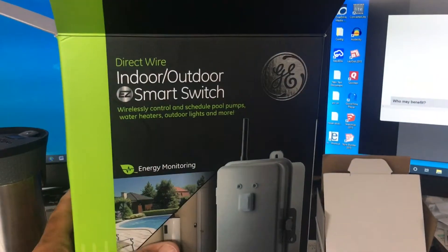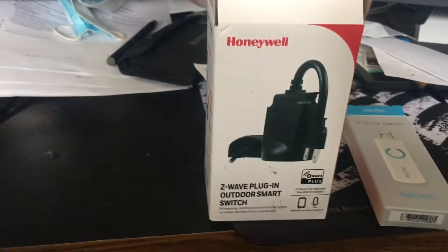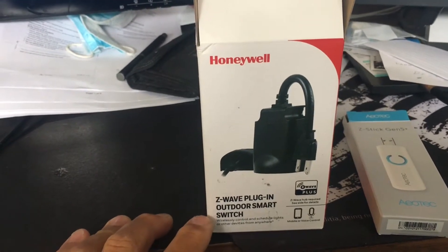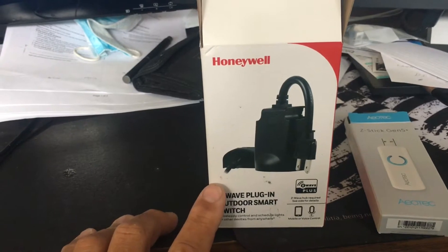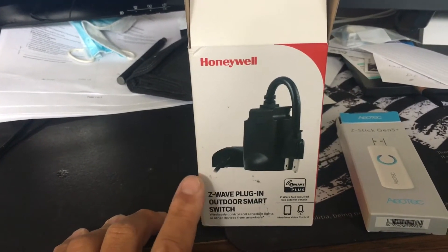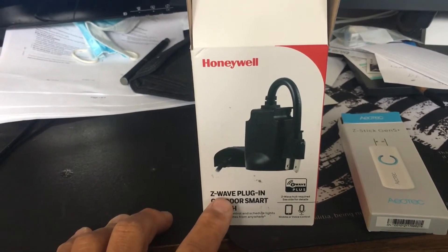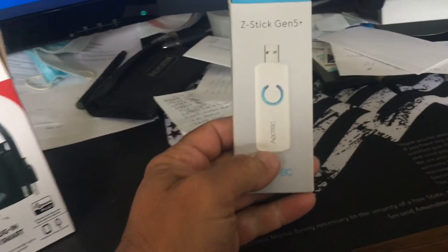Here's the component setup I think you're going to need: of course the GE smart switch, which goes up to 40 amps. I also recommend getting at least one of these Z-wave plug-in devices that act as repeaters, just in case you have coverage problems from the Z-wave controller.